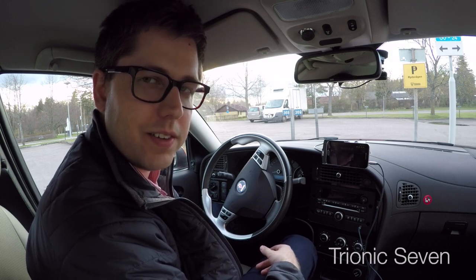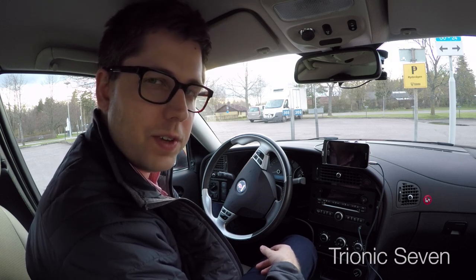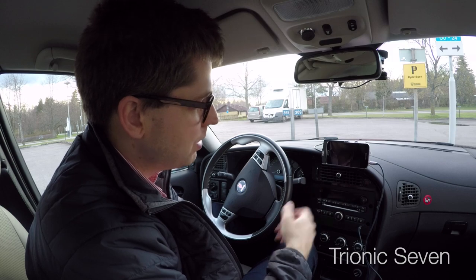Hey guys and welcome back to Trionic 7. Jonathan here. I'm out in Phoenix with my 2009 Saab 95 Griffin.